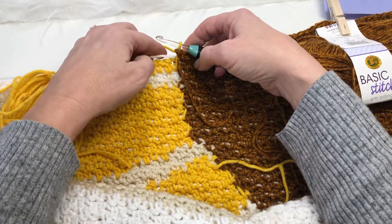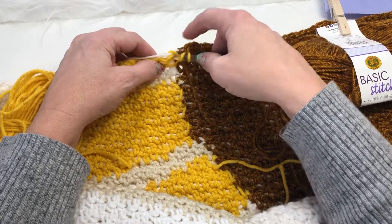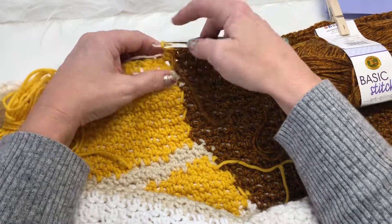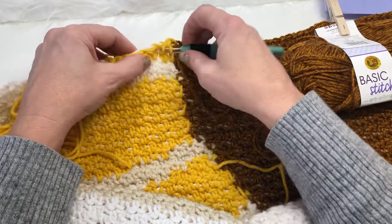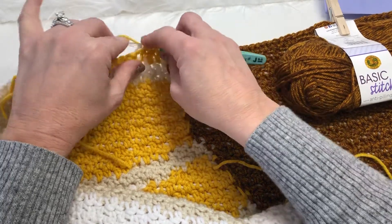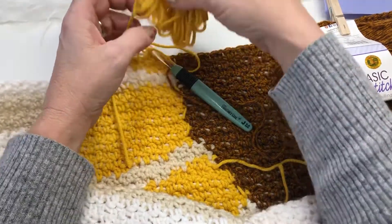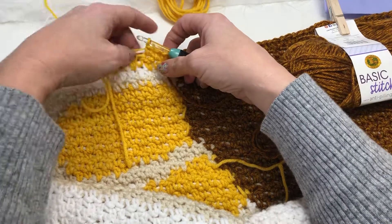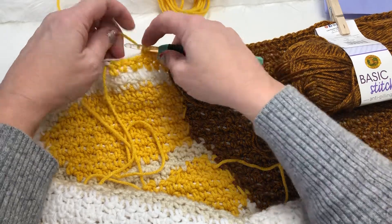Now we'll move on to a little crochet here. That's my first stitch, so I need 11 yellow — 1, 2, 3, 4. I haven't detached my yellow yet, so I'm going to unspool that a little bit and set it in front of me so I can pull from it, draw from it, and organize the ends. Then I'll do another double crochet.